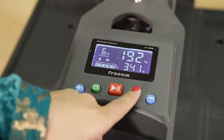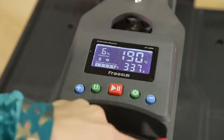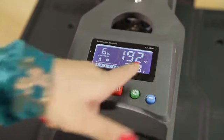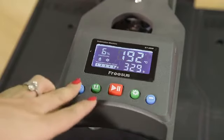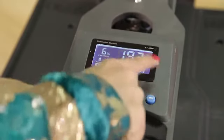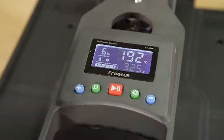This is the mode button. Press once and you can adjust the temperature — you can increase or decrease the temperature. Press again and you can adjust the timings — you can increase or decrease the timings. And if you press plus and minus together, it will change the settings to Fahrenheit. If you want to go back to Celsius, press them together again.